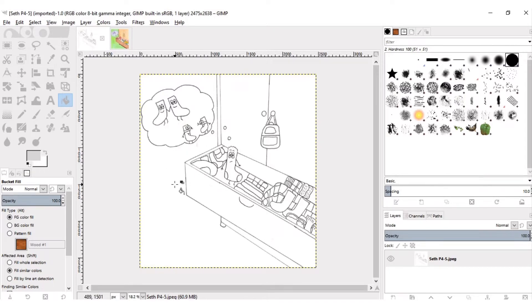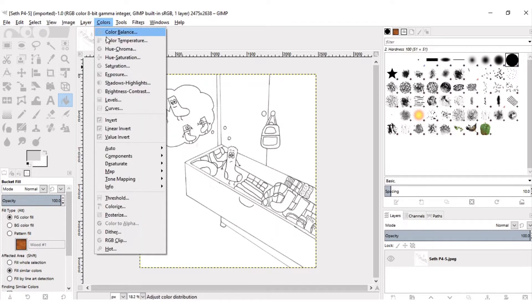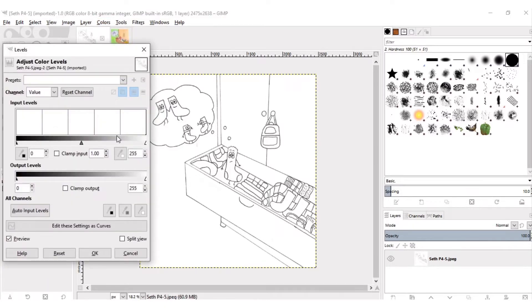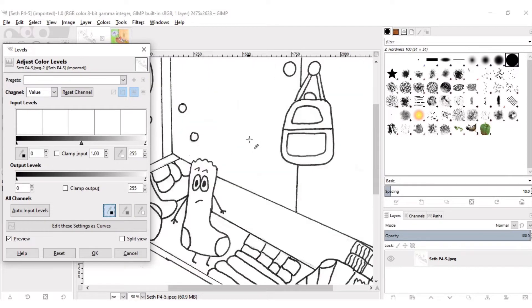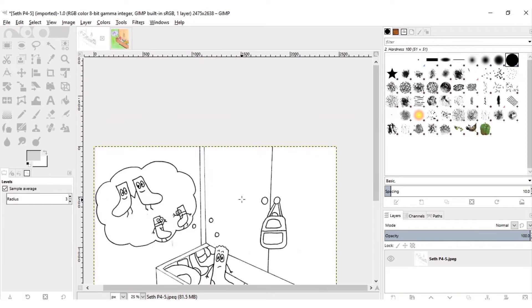Now once you have your image uploaded here, you can see my background is all nice and white. If you want to brighten up the background and turn the paper white, you're going to go into Levels. Click the dark dropper, zoom in, find the darkest part of your picture and click it — it darkens up those lines. Then click the lightest part and that's it. Now the lines are super dark, which I like so it's more vibrant.